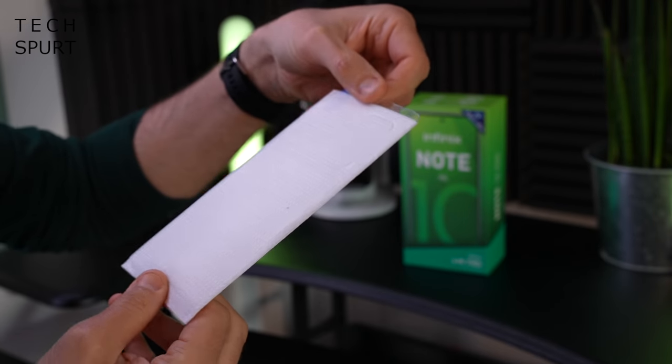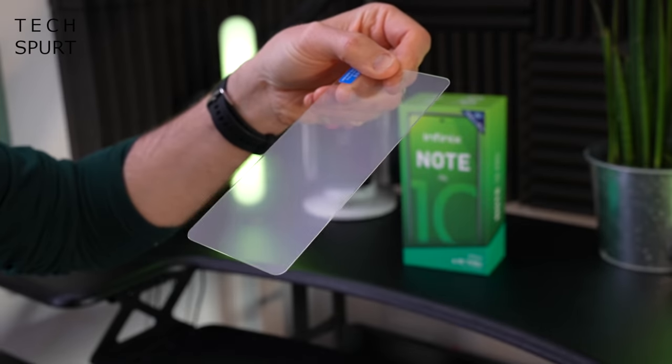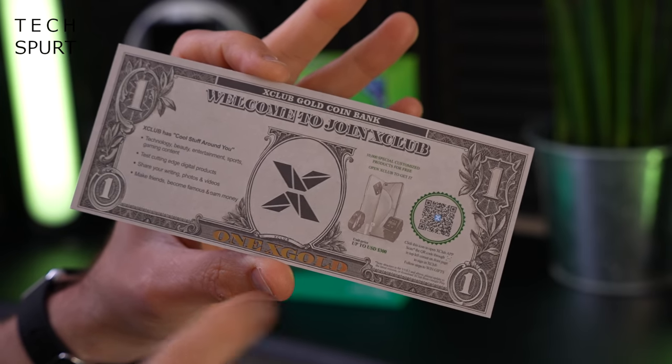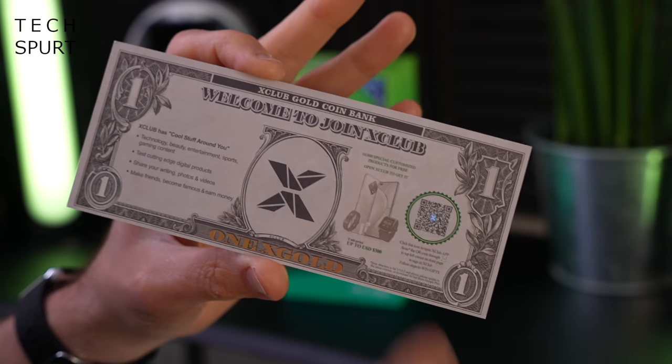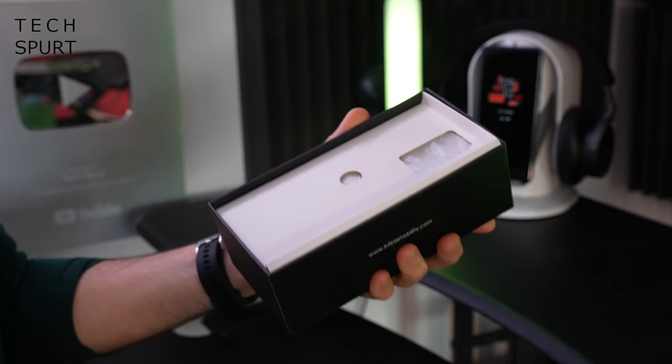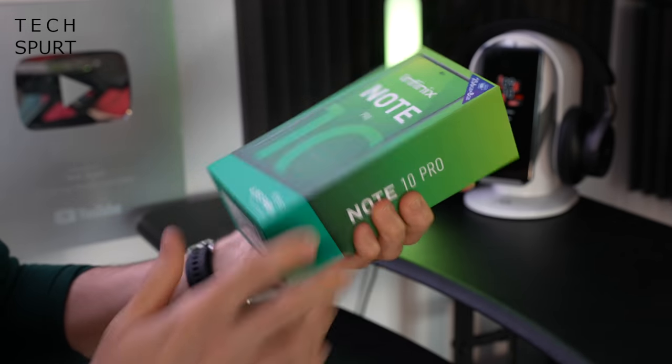And I also noticed there's a screen protector chucked in there as well, plus what looks like a free dollar bill but it's actually just one X Gold — an invitation to join the X Club. And that actually is everything you get crammed in the box, quite an action-packed extravaganza.